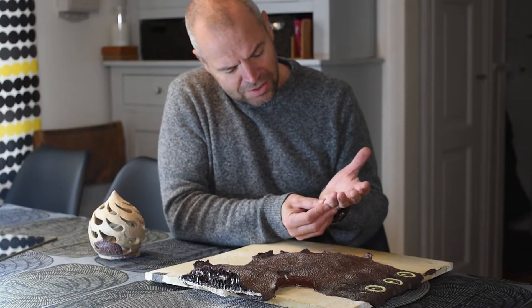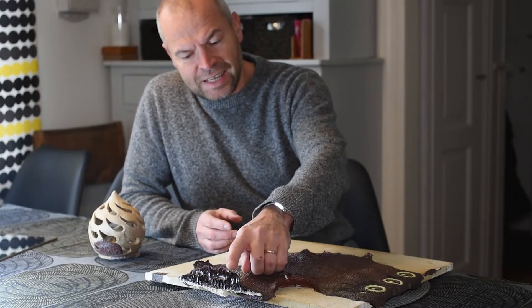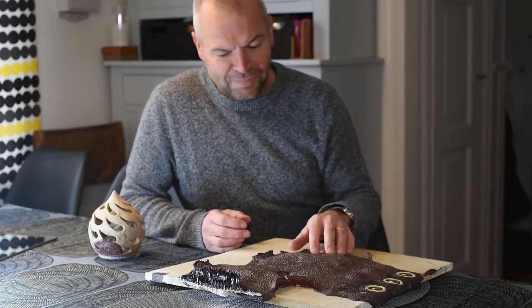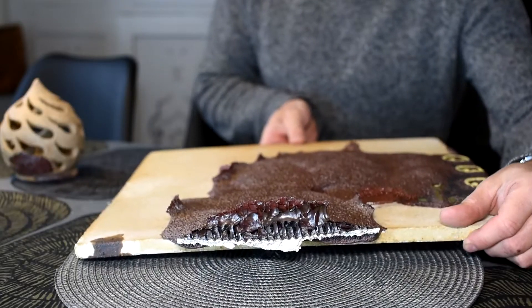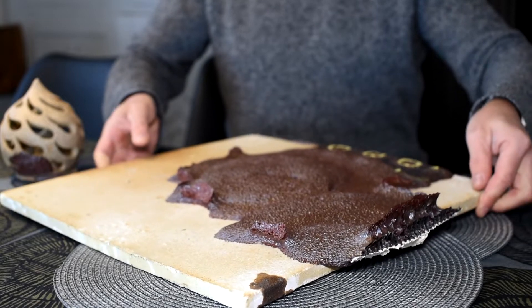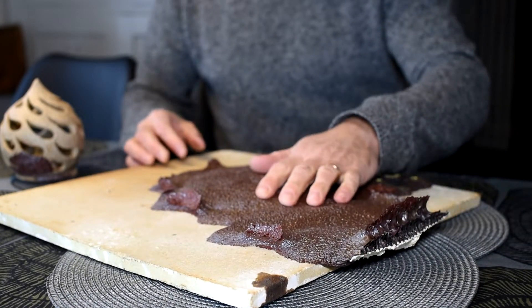This residue — ouch — is earthenware. Earthenware just turns into this molten rock or lava. As you can see, it's really sharp — I just cut myself. It's like needles and knives, so it's really hard to remove.